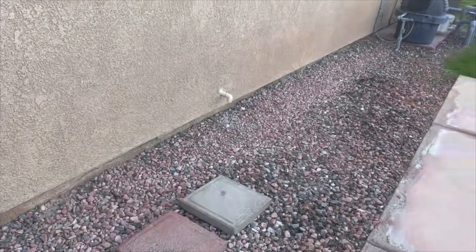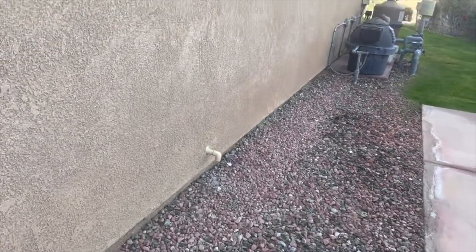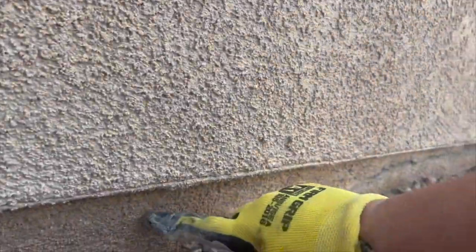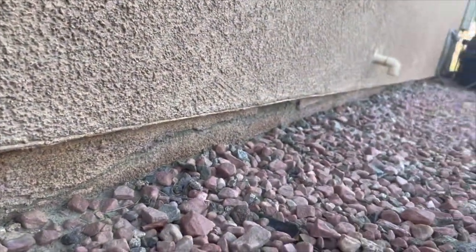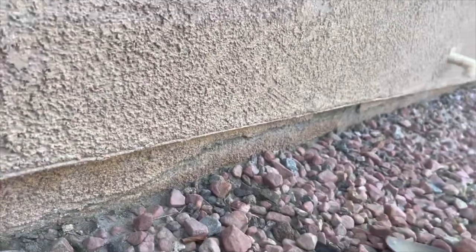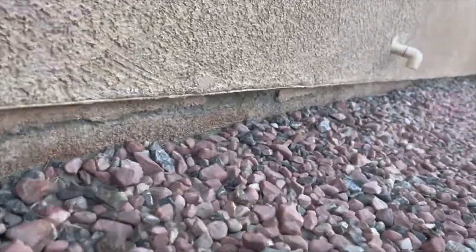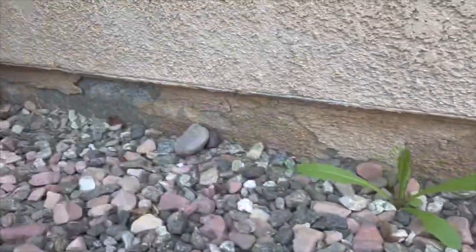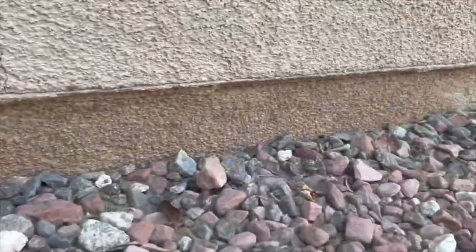Today we're doing an installation for one of our clients. First we're going to start prepping the foundation. The foundation is your stem wall, and the way that we're going to do it is by clearing all the rocks all the way across the perimeter, making sure there's a two inch perimeter exposed stem wall all the way across.